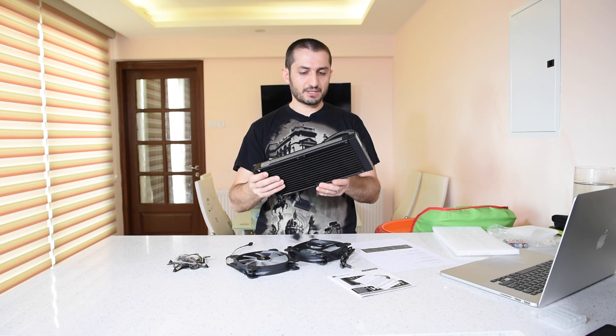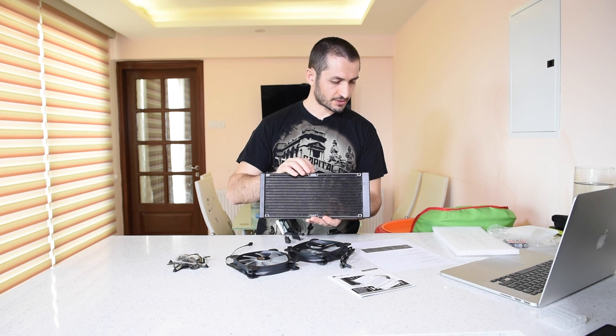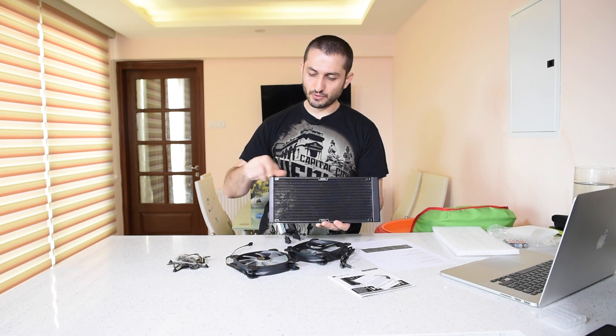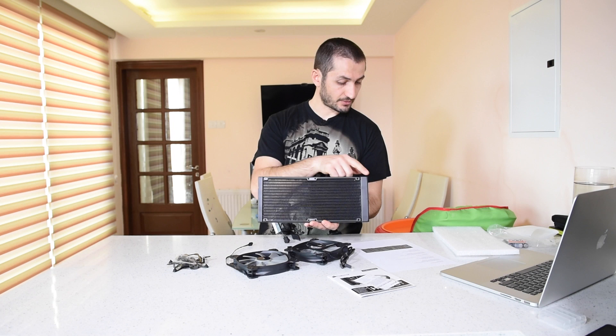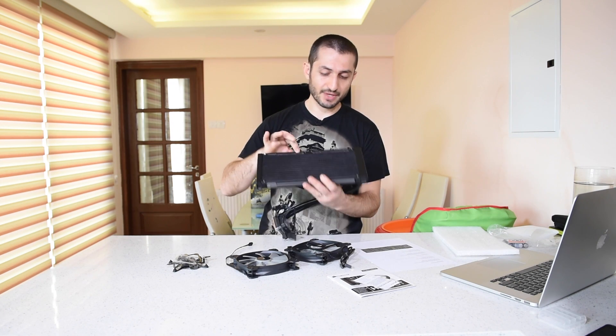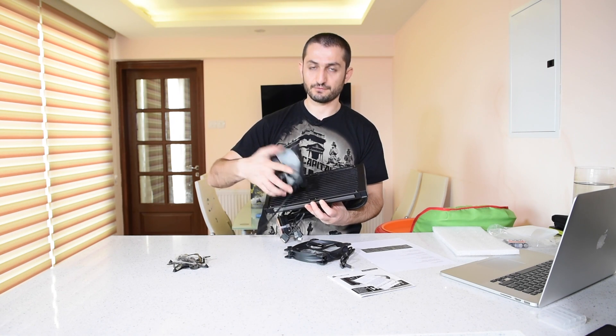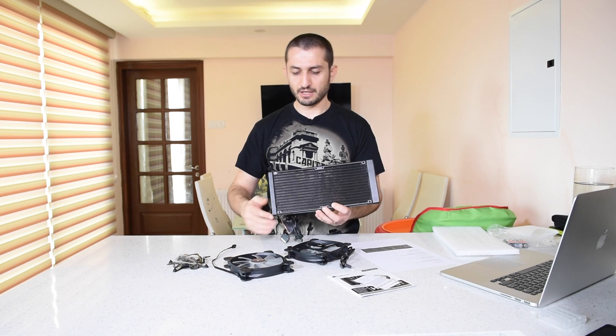This radiator is slightly bigger than the GTX version. It is 322 millimeters long, 27 millimeters thick, and 140 millimeters wide — matching the size of the fans.